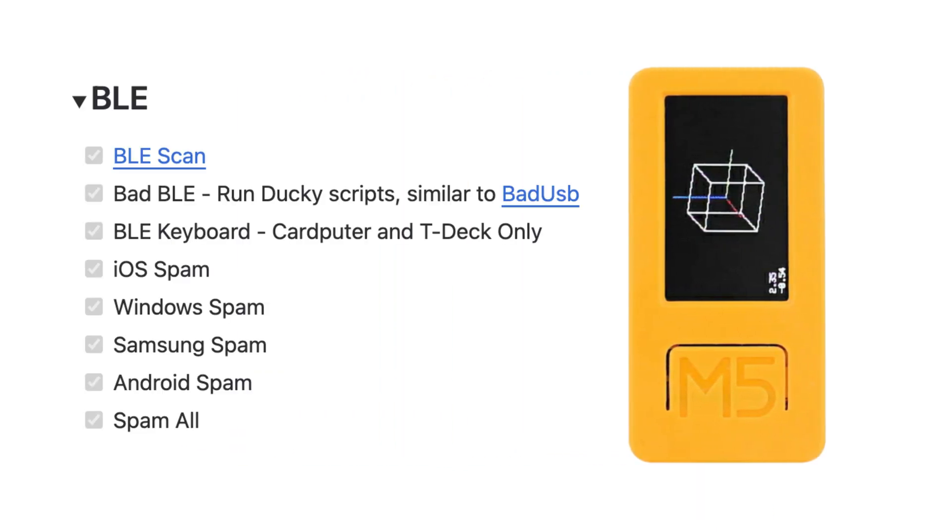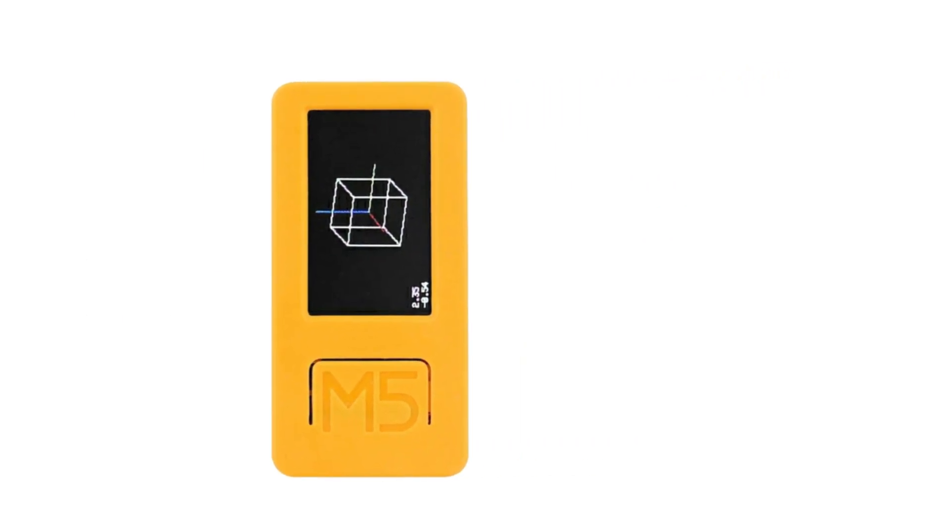Is your iPhone really secured? Because this Flipper Zero also has features for Bluetooth hacking like iOS spam. Windows and Android devices are not secured at all. It also has bad USB features, and in this series we will learn about all the features and experiment with them.